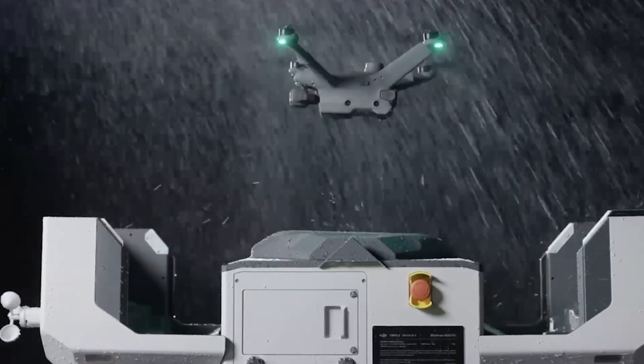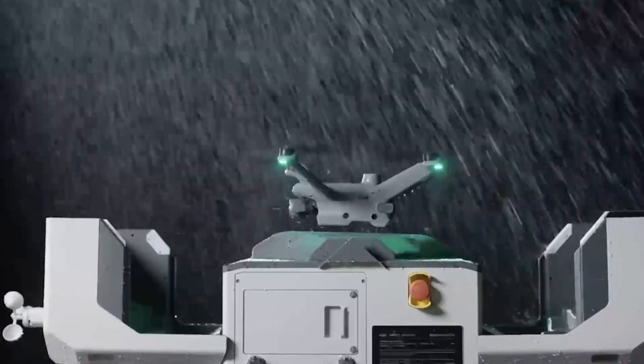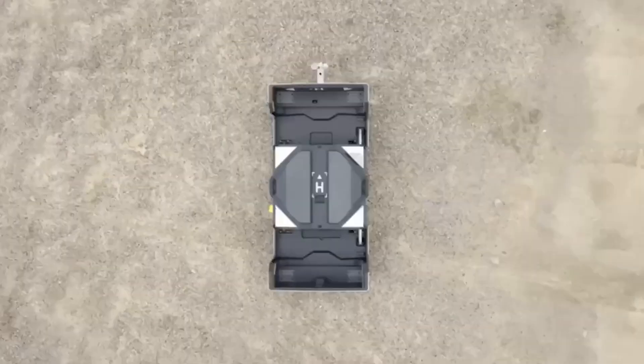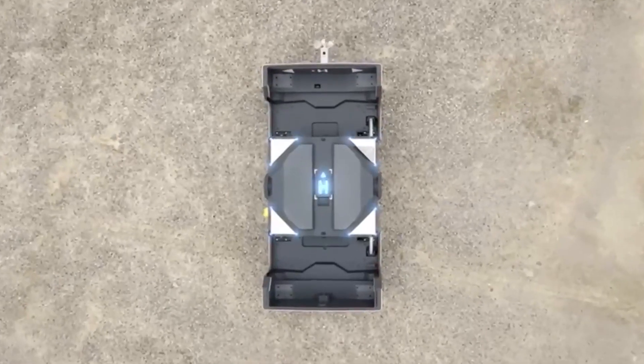Both of these new drone platforms have IP54 ratings, so you can be confident that they will be protected from light water exposure as well as protected from limited amounts of dust and other particles.